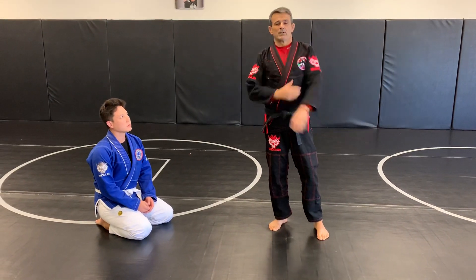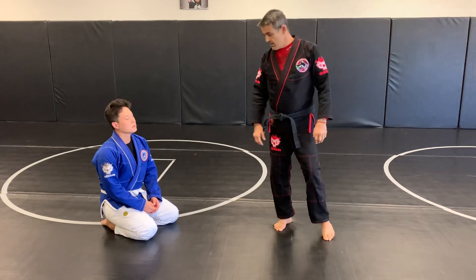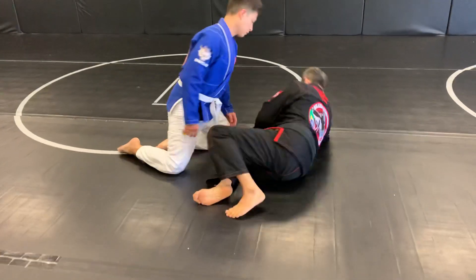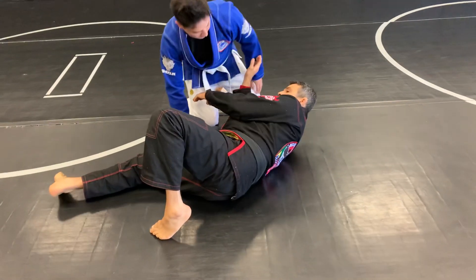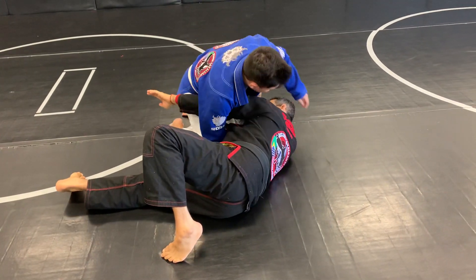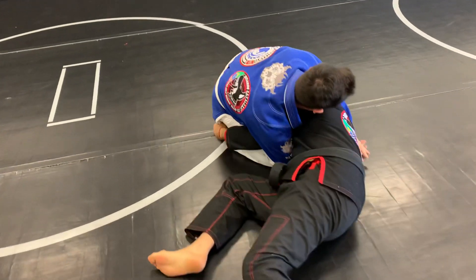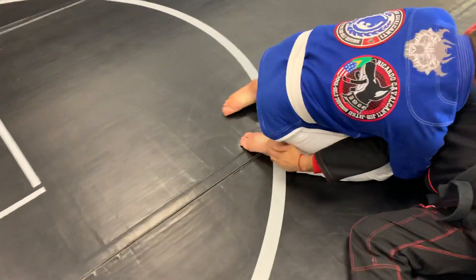Today I'm going to show a position on how to defend the triangle choke from your hand. So when I roll inside, I'm going to pass my arm to the underarm to each right. He's going to connect your hand like that. This is the first part he's going to hit.